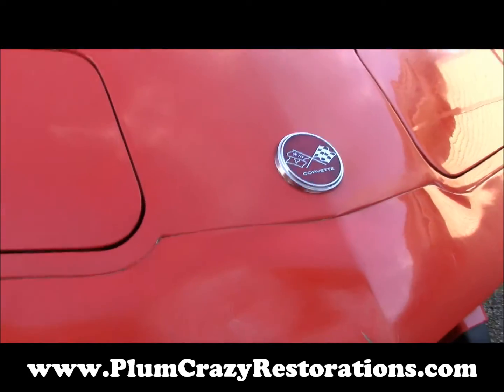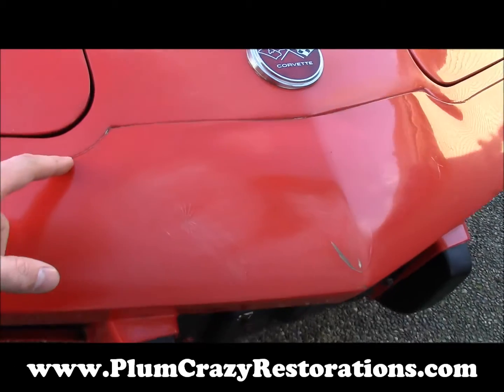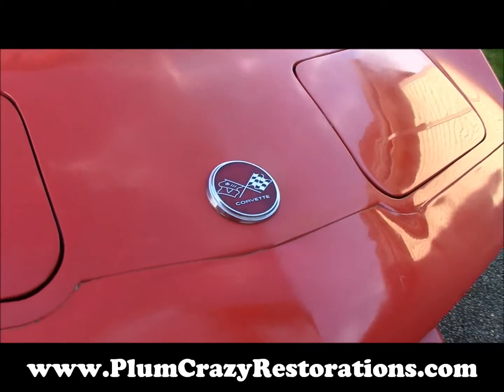Basically, we just want to do a respray on the car. There are some waves in the front bumper cover, and there's buildup between the nose and the bumper here. So we want to pull that off and take care of all the edges.